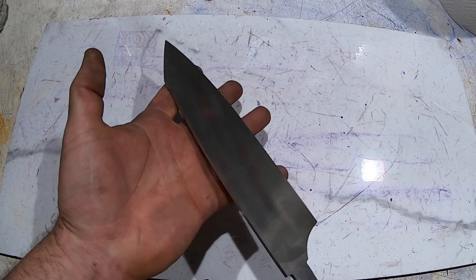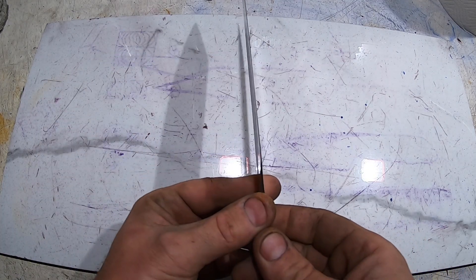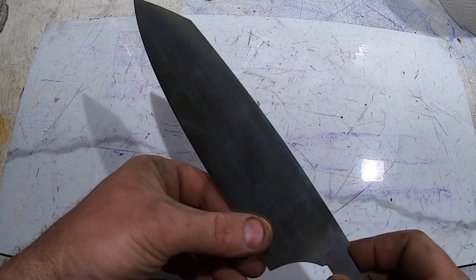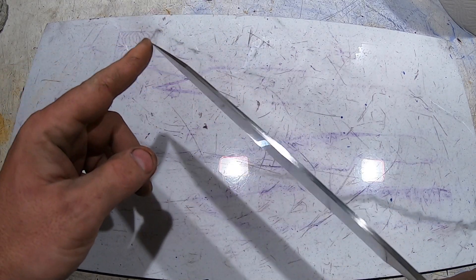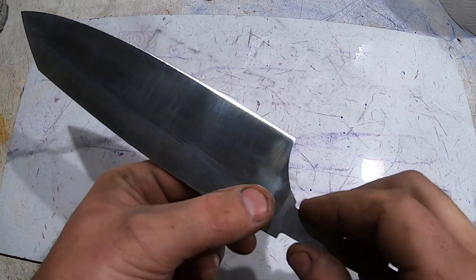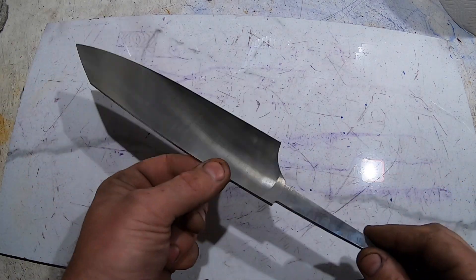I've done the grinding so far on this blade. You can see I've got a really fine edge on it — it's less than ten thousandths, so it's really close. If I was going to end here, that would be just fine of a grind for the knife, but we're going to do an S grind.